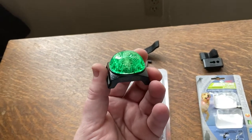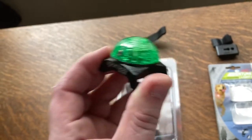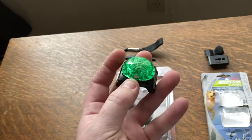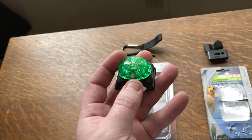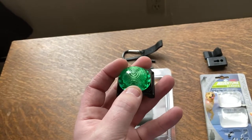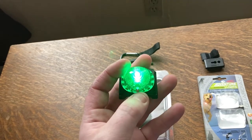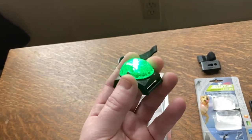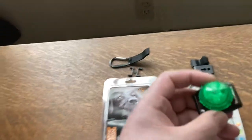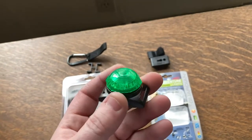SportDog does have instructions on how to open the device and gain access to the batteries. The batteries actually come out of the device in the package — they're not installed — so you have to install them. But if you simply press and hold the button for a couple of seconds you'll get the mode that you want for that light.